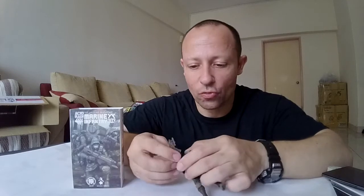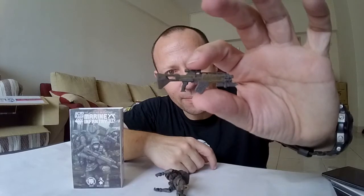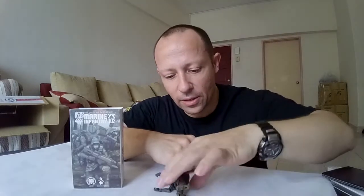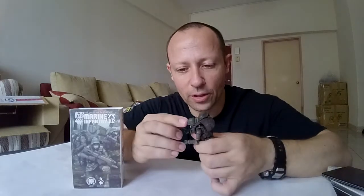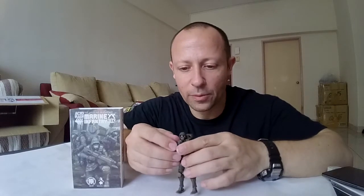It comes with the assault rifle, which we can see here — same as the Fasetti, same as the A&M one. Very, very nice. He also comes with the little machine gun, which I'll make him hold here. Very, very nice, and you can hold both hands if need be.